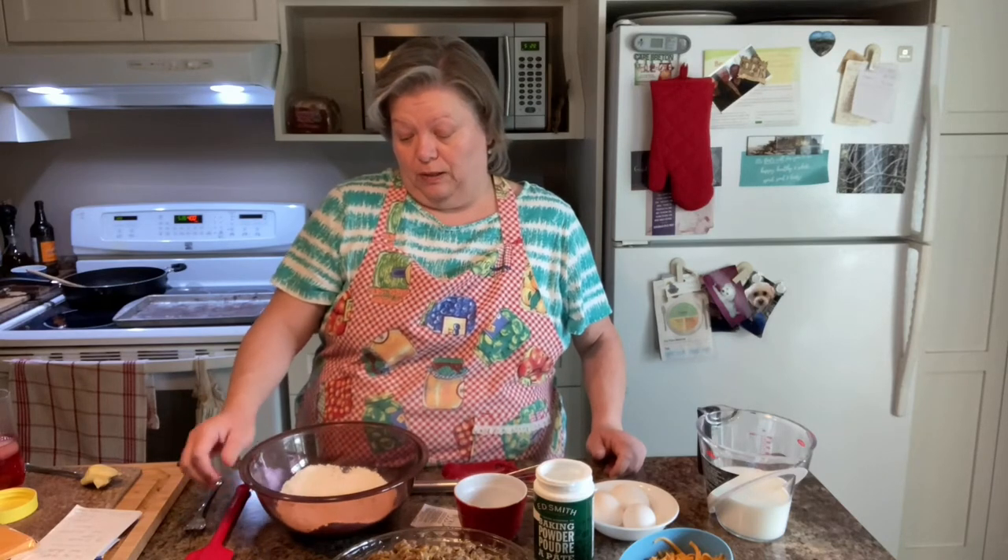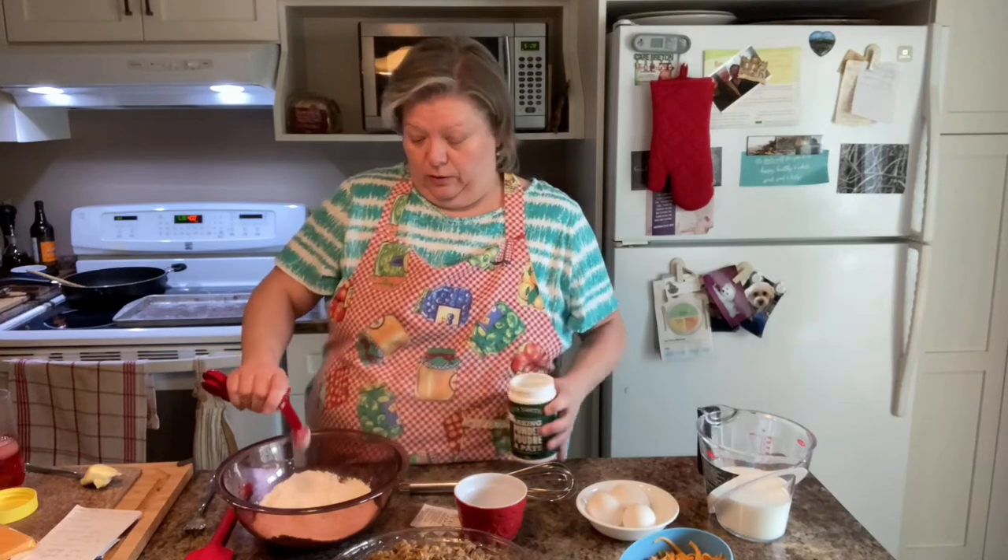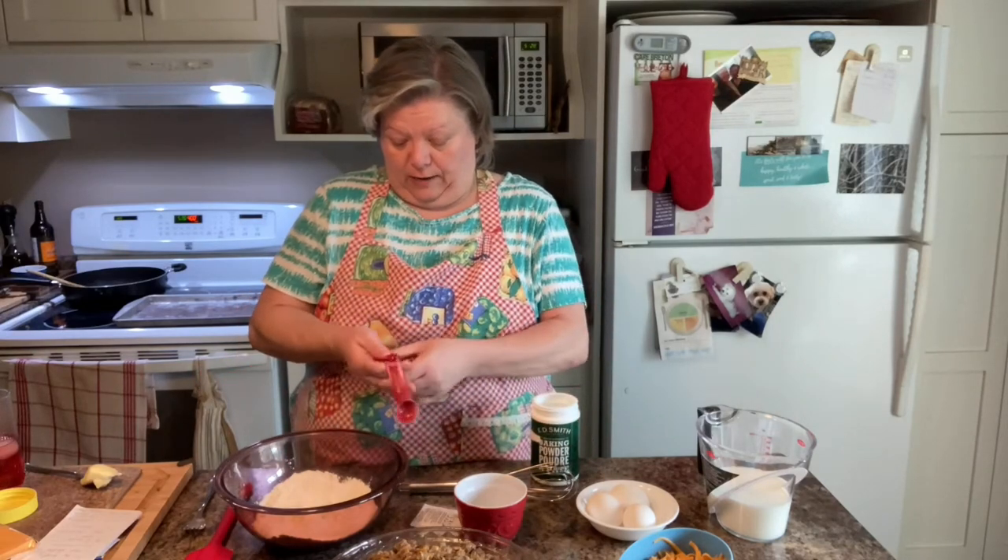Now we're going to make the bun part of the cheeseburger pie. The original recipe called for Bisquick, but I didn't want to buy a whole box just for one cup, so I Googled it. Here is homemade Bisquick: you have one cup of flour and one and a half teaspoons of baking powder.